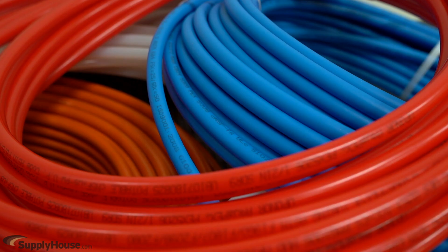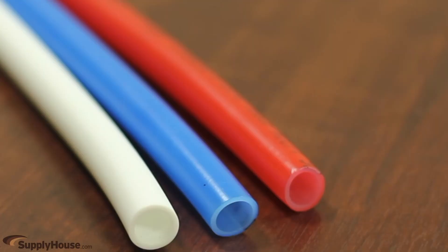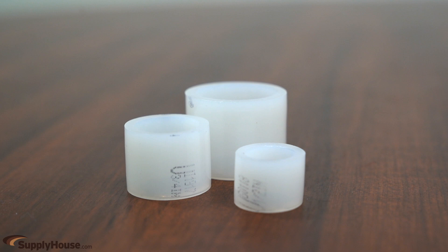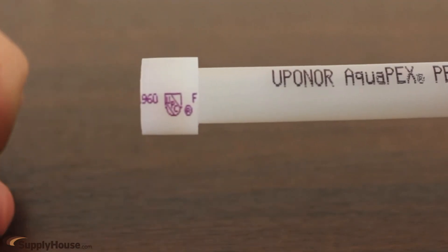These classifications refer to the various methods that manufacturers use for cross-linking the polyethylene molecules. All three types of PEX have the same dimensions and work with the same fittings, with the exception of expansion-style fittings, which generally only work with PEX A.